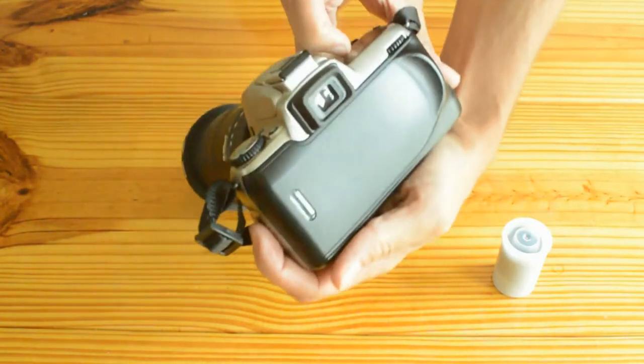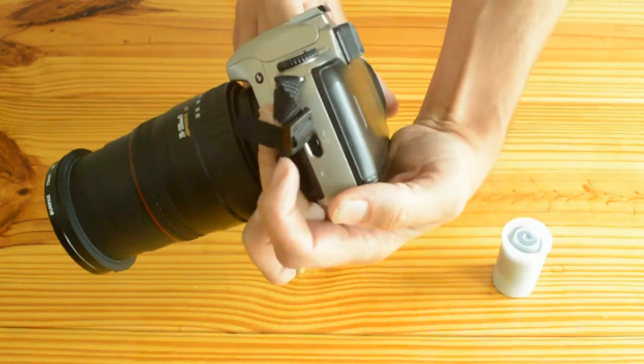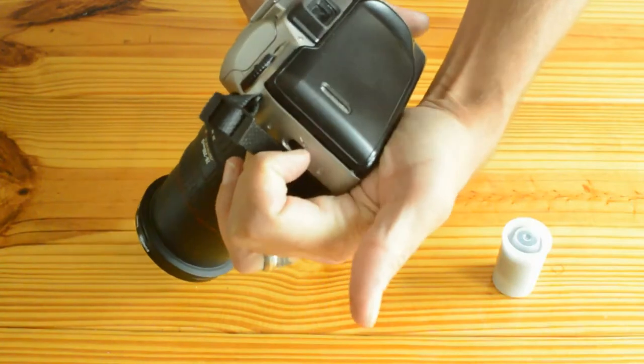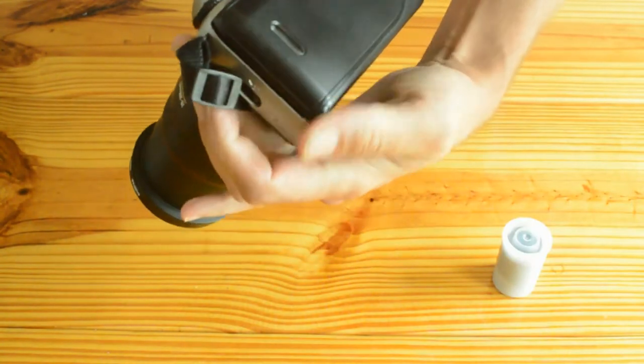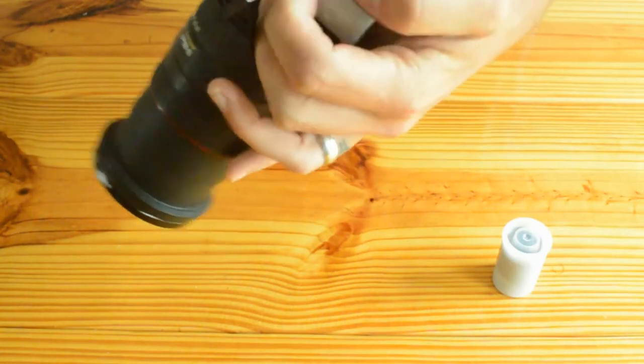I'm going to go to the left hand side of the camera. On the left hand side there is this little switch here. I'll switch that down — pops this open. Just push it down and it opens up.